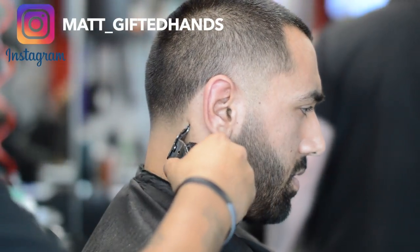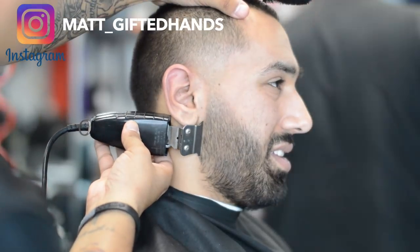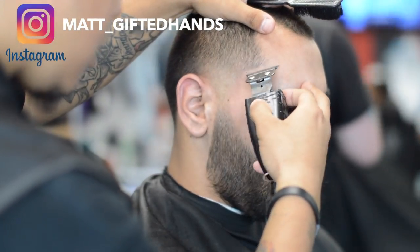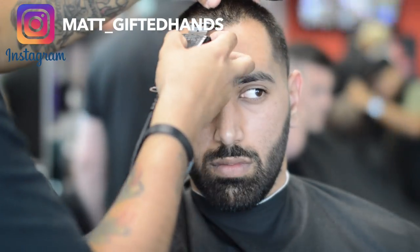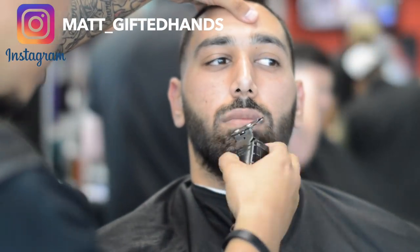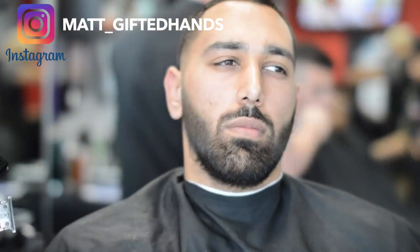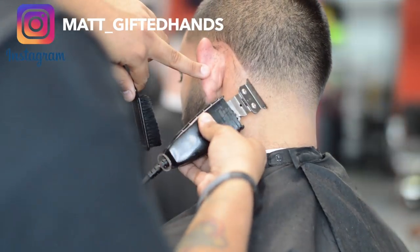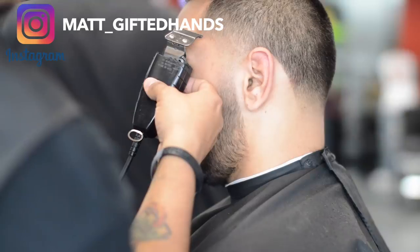Now we're going to start lining up the back of the neck. Notice when you start putting that neckline to work, everything just starts popping — the lineup just brings everything out. These outliners are hitting like crazy. I'm not even putting a lot of pressure. I'm not going to do too much of the beard with the trimmers — I'm going to do all razor. We're lining up the front, and he doesn't have that crispy straight edge — not everyone has a perfect edge, and not every client wants an edge-up either. Client consultation.